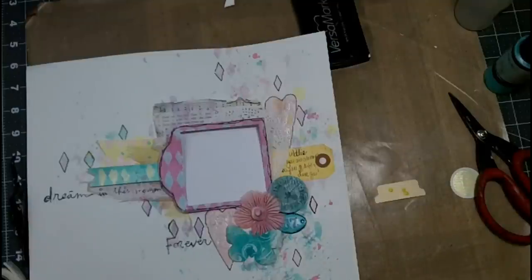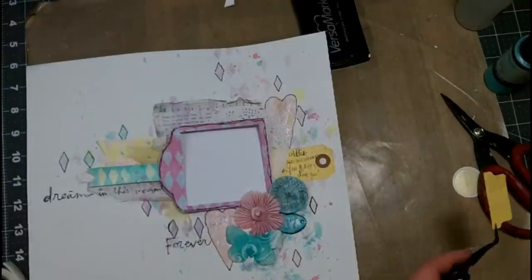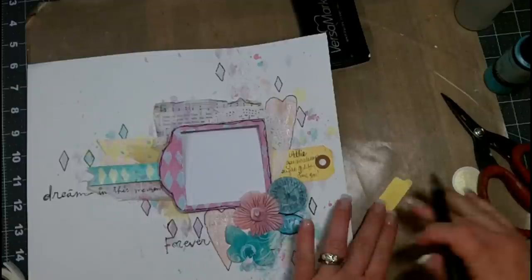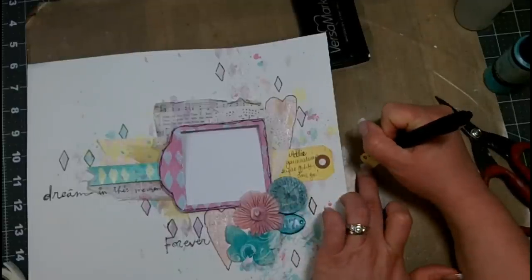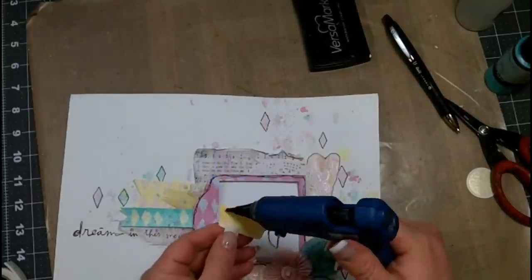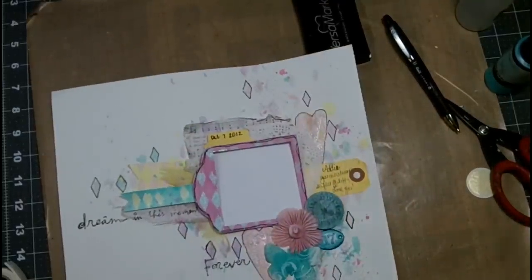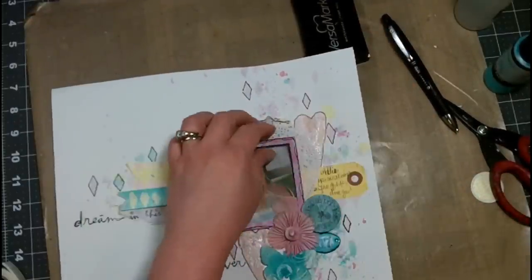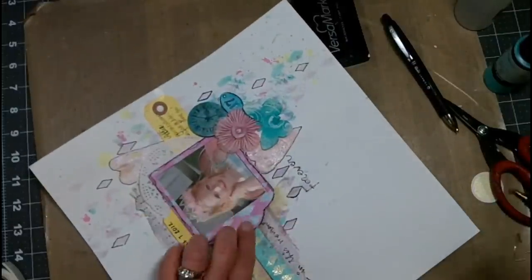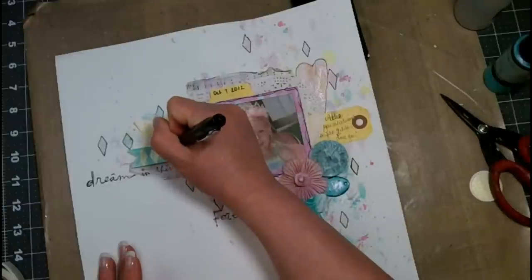Now I've taken a We Are Memory Keepers File Folder tab punch and cut out just a tab. I'm spritzing it with the Bonjour Butter, heat setting that really well, and that's going to serve as a placeholder for my date. I'm going to write the date on that and then it's going to go up above where the photograph is going to be — it just kind of helps hide some of the script that's found on the hymnal page and gives another punch of that yellow. You can see the yellow now in the groups of thirds — to the left, the right, and at the top. Now here's my photo — it's my niece Adeline on her birthday. She's wearing a crown, and I thought the crown has like this Harlequin look to it, so I thought the Harlequins would look really well with this crown.